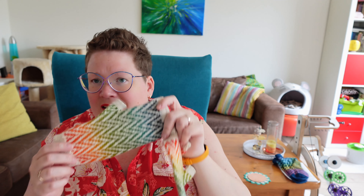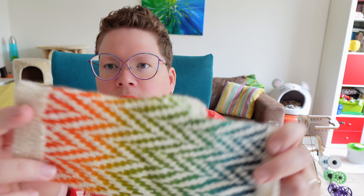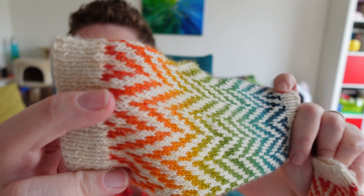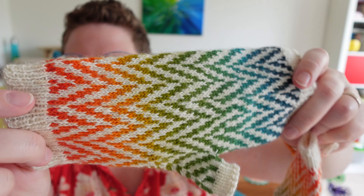The yarn I used is Schoppelwolle Zauberbouw in Frische Fische — that is the rainbow gradient. The other yarn is a sparkle yarn, a Chesterwolle sparkly singles, silver sparkle singles or something. And the Schoppelzauberbouw is also singles yarn, so I thought it would be a nice match. We have sparkle, we have rainbow — I think it's perfect for Pride Month.